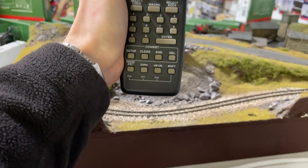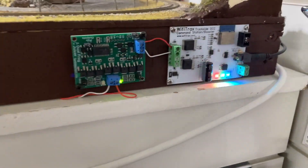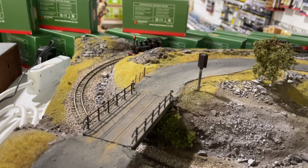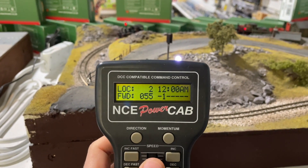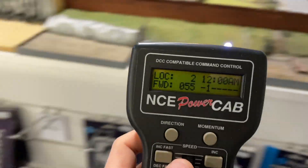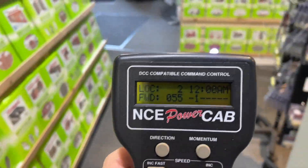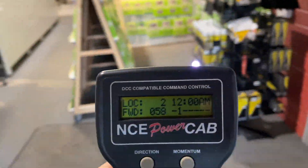So there we have it — Wi-Fi wireless PowerCab working through the Wi-Fi Trax five amp booster. We've had a little bit of fun seeing how far a range this has got, so if I wander down to the other end of the shop, which is roughly getting on for five to six meters away — must be a bit further than that.